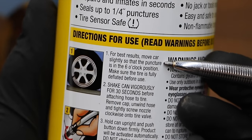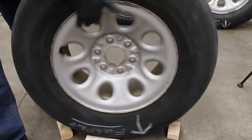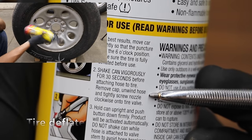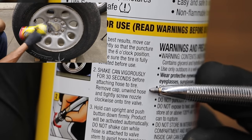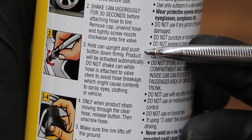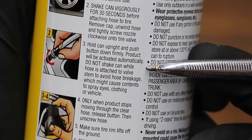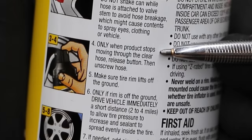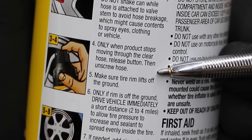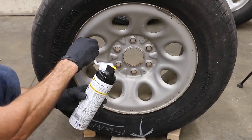For best results, move the car slightly so that the puncture is in the six o'clock position. Make sure the tire is fully deflated before use. Shake the can vigorously for 30 seconds before attaching the hose to the tire. Remove cap, unwind hose, and tightly screw nozzle clockwise onto tire valve. Hold can upright and push button down firmly — the product will activate automatically. Only when the product stops moving through the clear hose, release the button, then unscrew the hose. There's still contents left in the can, but it's no longer moving through the hose, so I'll go ahead and disconnect it.